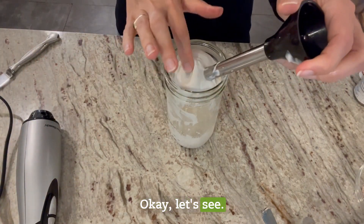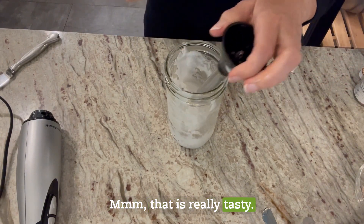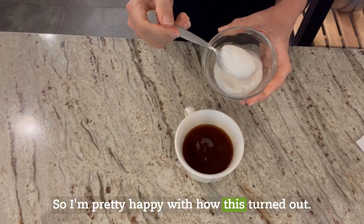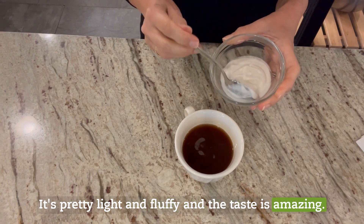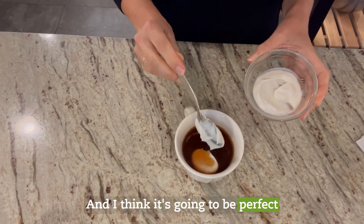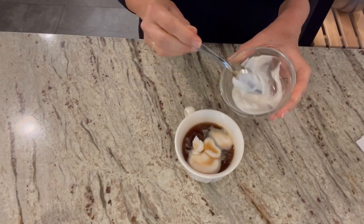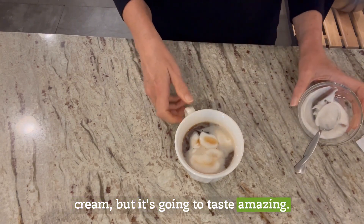That is really tasty — I think that turned out well. I'm pretty happy with how this turned out. It's pretty light and fluffy and the taste is amazing. I think it's going to be perfect on my coffee on Christmas morning. It doesn't look as pretty as whipped cream, but it's going to taste amazing. Enjoy!